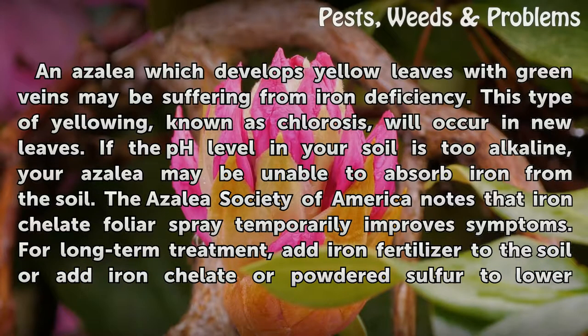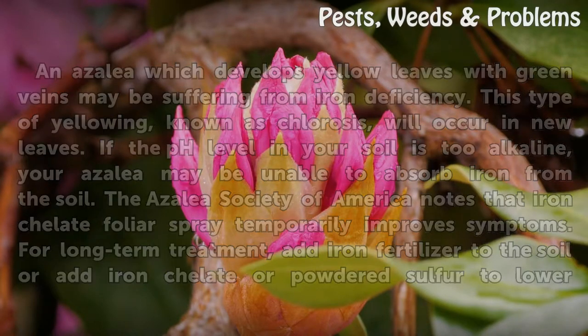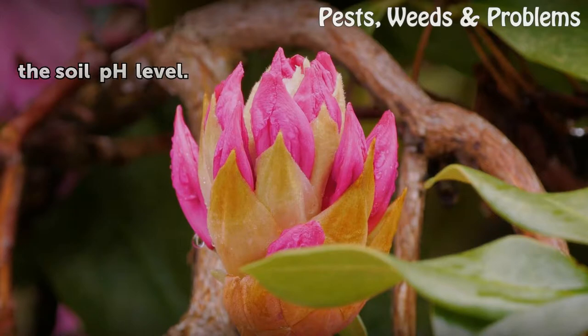The Azalea Society of America notes that iron chelated foliar spray temporarily improves symptoms. For long-term treatment, add iron fertilizer to the soil, or add iron chelated powdered sulfur to lower the soil pH level.